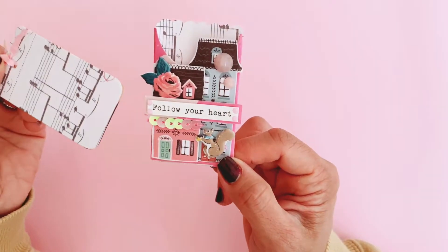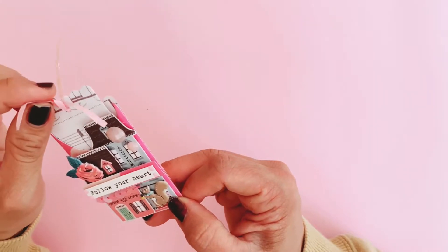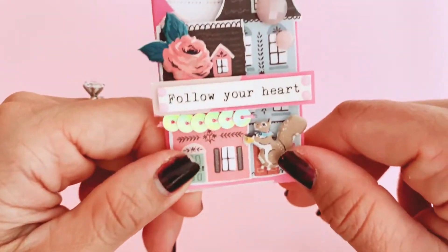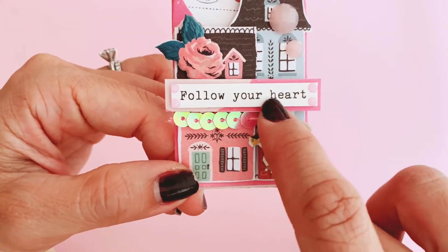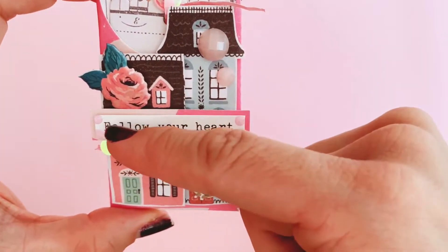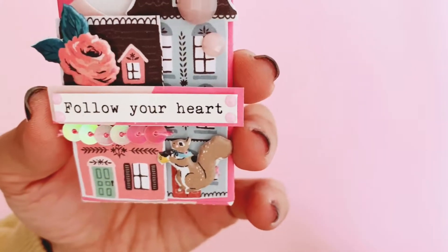I think these would make really cute gift tags for your birthday presents or for your pen pals, or just to leave a little note. You can insert little ephemera in there as well as extra gifts. The only thing in this project that is not Marigold are these little statements, which are part of a Chasing Dreams sticker sheet. I also added some embellishments, gems, and sequins as well.